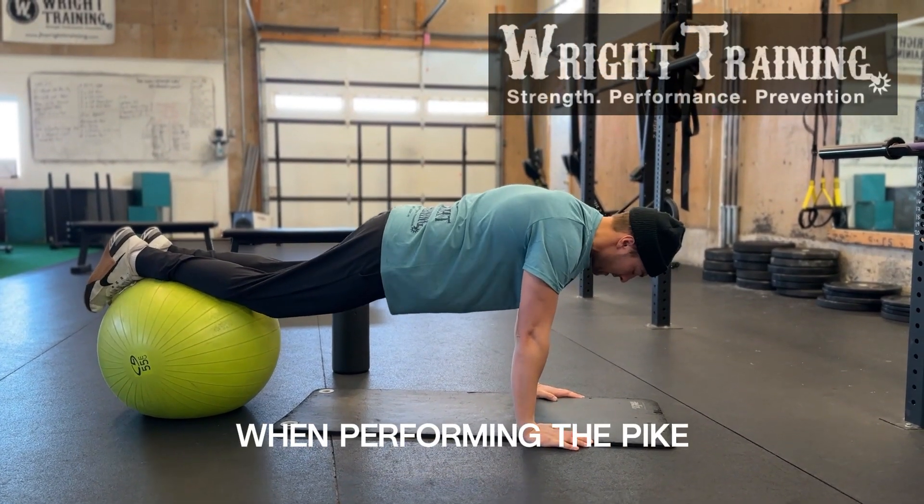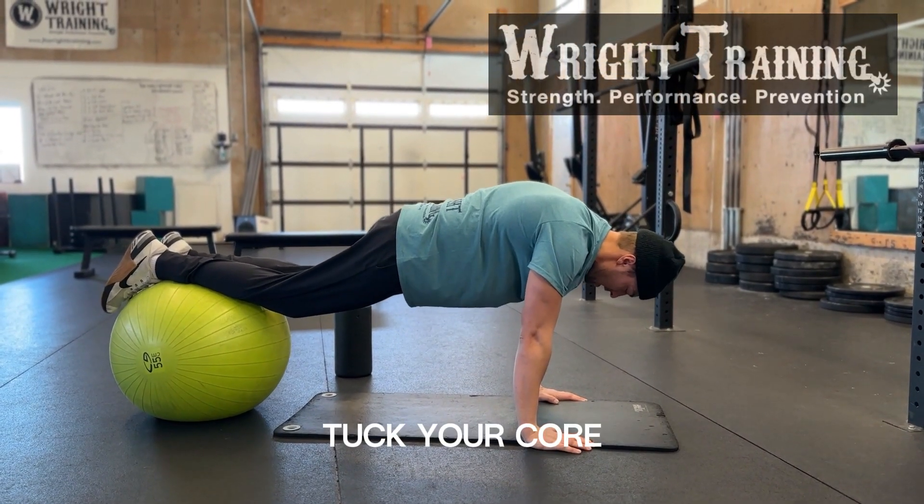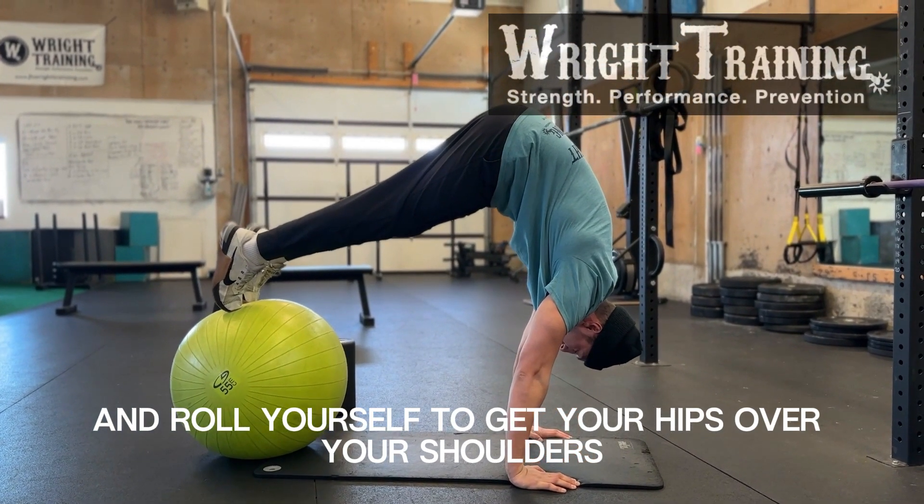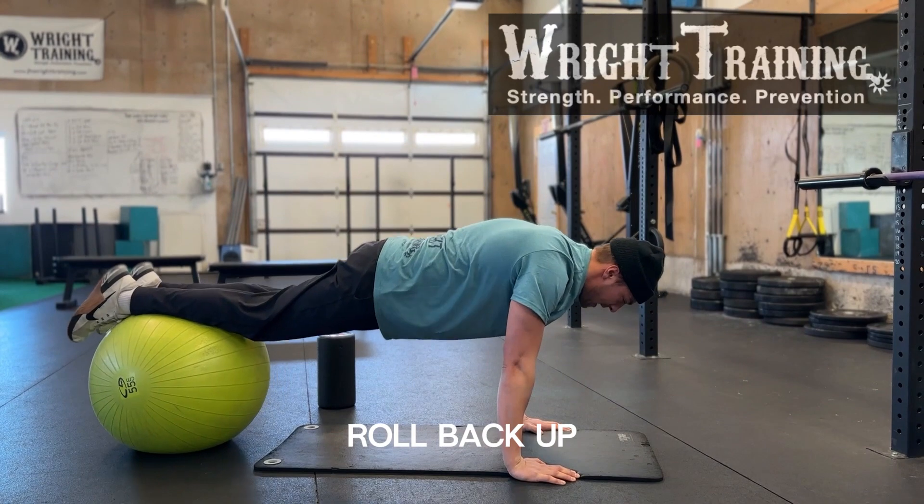When performing the pike, you will tuck your core and roll yourself to get your hips over your shoulders, then roll back up.